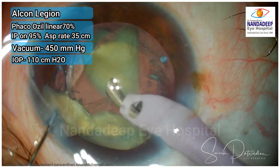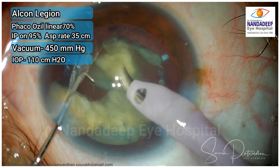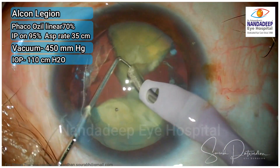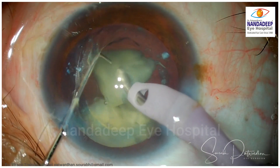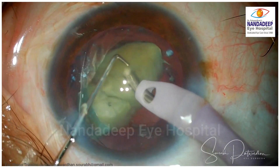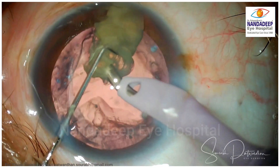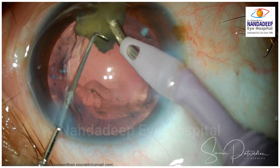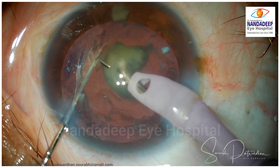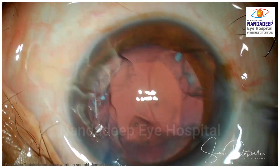Now I move on to the quadrant removal mode where I am going to use Ozil, which is torsional phaco, with 70% power. I am using the balance tip of Alcon and 450 vacuum. I am using the Alcon Legion machine here, which is a gravity-based infusion system and gives very good anterior chamber stability with 110 cm of bottle height. It is very essential for doing phaco that you have a very stable anterior chamber. Ozil is an excellent tool for emulsification — it produces minimal heat around the incision, no chances of wound burn, and the emulsification produced is fantastic without any chattering of the nuclei.